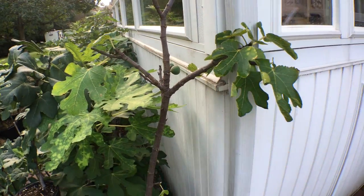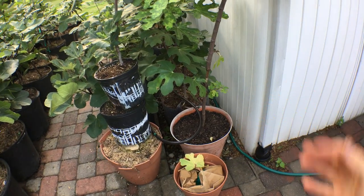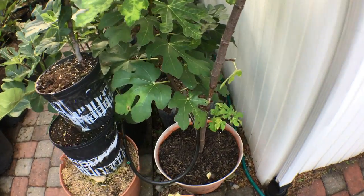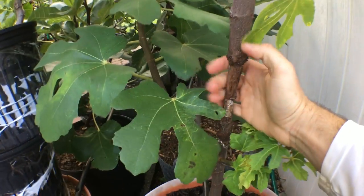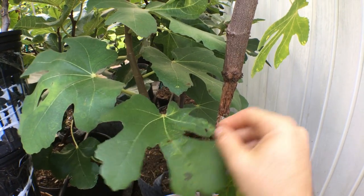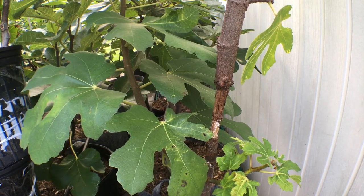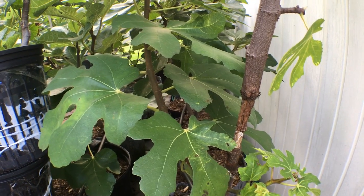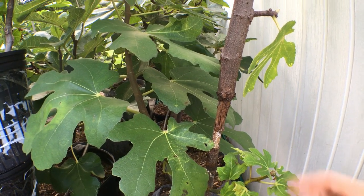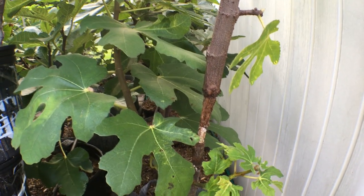This here is a variety of fig called Black Beauty 10. I had given this tree to my friend last year and he gave it back to me a year later, because during the growing season he put an air layer on. We all know when you put on air layers you take off the bark, expose the cambium, expose the hardwood, and the roots form there. I don't exactly know what he did wrong — he's been growing figs longer than I have, probably eight or ten years as a hobbyist — yet this happened. No one's perfect.